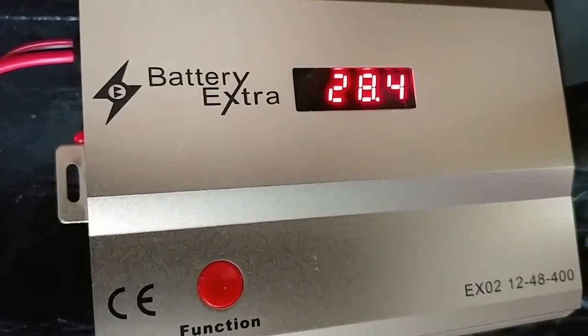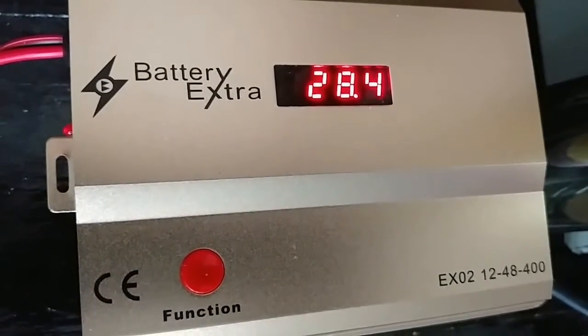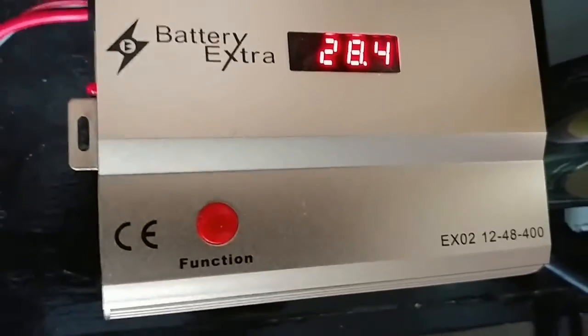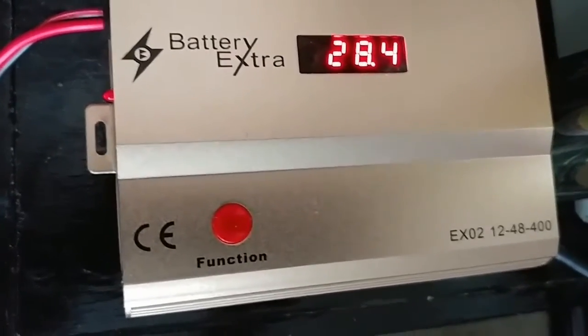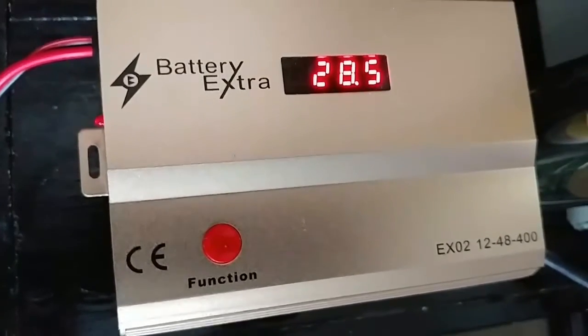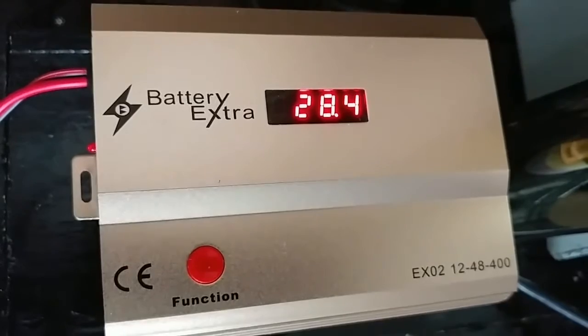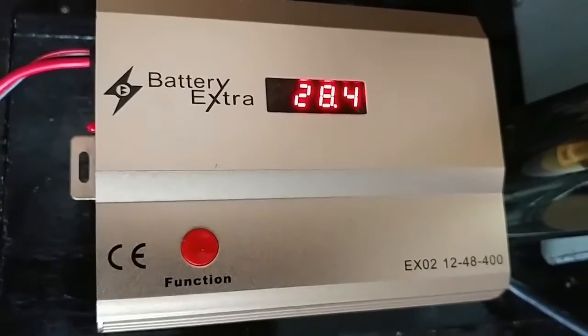Hello YouTube friends and subscribers, JW Solar USA. This is the Battery Extra. Today's part 4 — Battery Extra EXO2 1248-400. Thank you guys for following me.